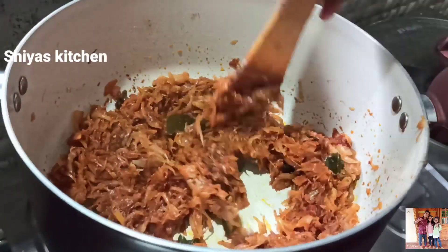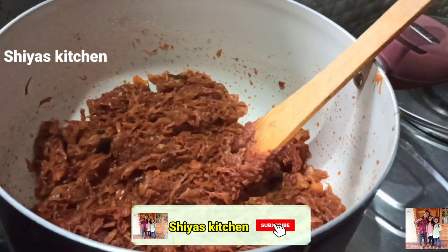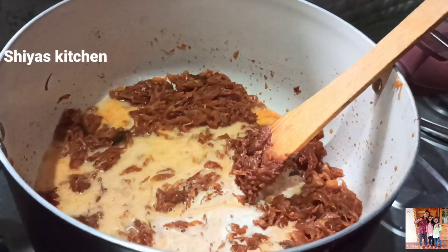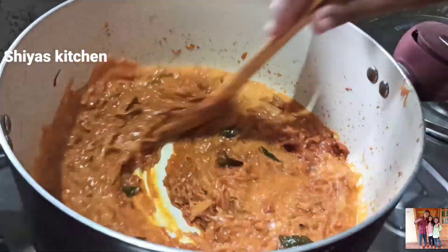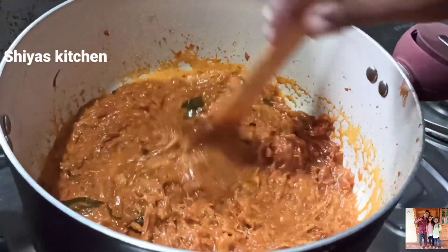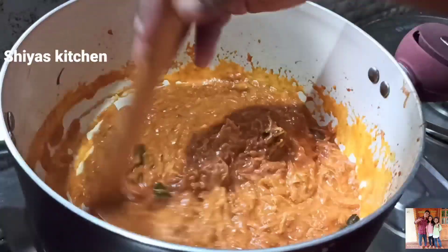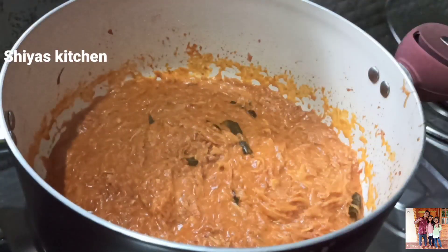Mix in the pan. Add 2 chia seeds and mix in. Mix the dough thoroughly. Mix it in the dough and we will make this slice.